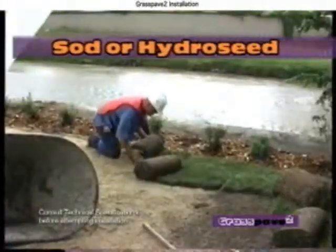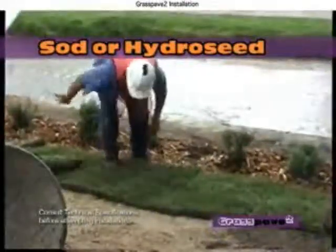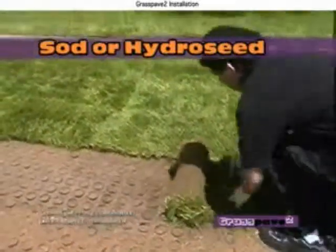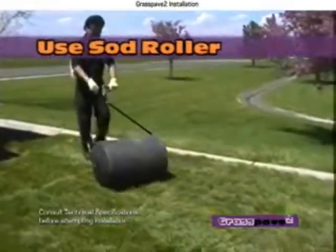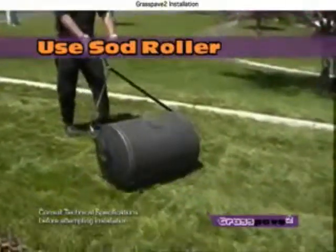Lay turf over the rings. On warm days, wet the sand first to lower the sand temperature and provide moisture for the grass roots. Seeding and hydromulching is also an accepted vegetating method. Roll sod with a heavy roller to eliminate air pockets and ensure roots are in contact with the sand fill.